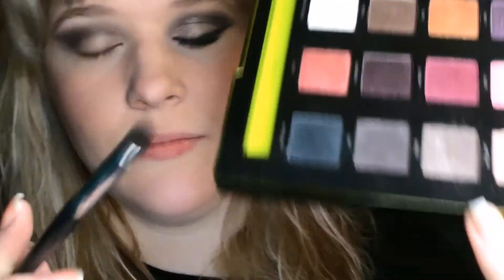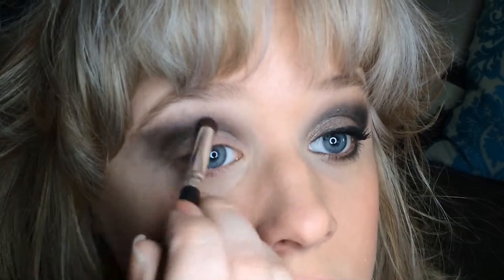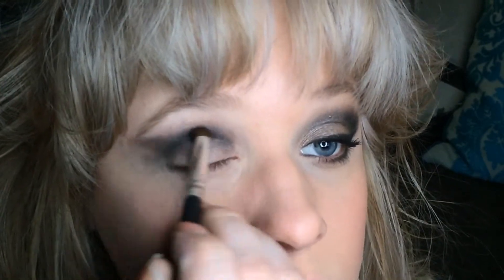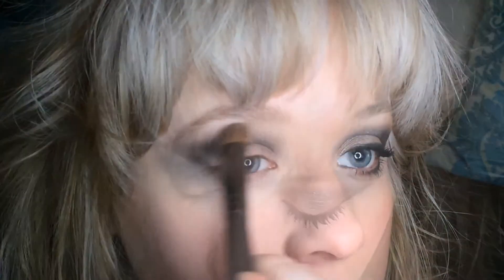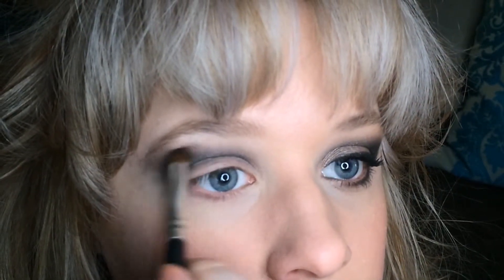Now I'm using a Coastal Scents Classic Blender Pointed brush in the darkest shade, Revolver — just a little on the brush — applying that right in the crease, keeping it just on the crease and not pulling it down to the lid, though there is some fallout which I'll discuss more in the review video. Going back into Angel to lightly buff the upper edge to soften it, then touching up with Revolver again.